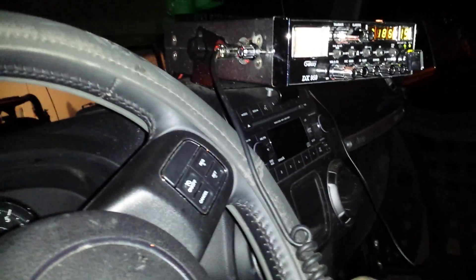Back in the day we used to run lights on the CBs. I'm using a Galaxy DX 959 — it's tuned and peaked with a little linear on the back, a little switch to get out a bit further — running it all the way to a fire stick. It's a two four-foot fire stick that goes on the back of the wheel well.